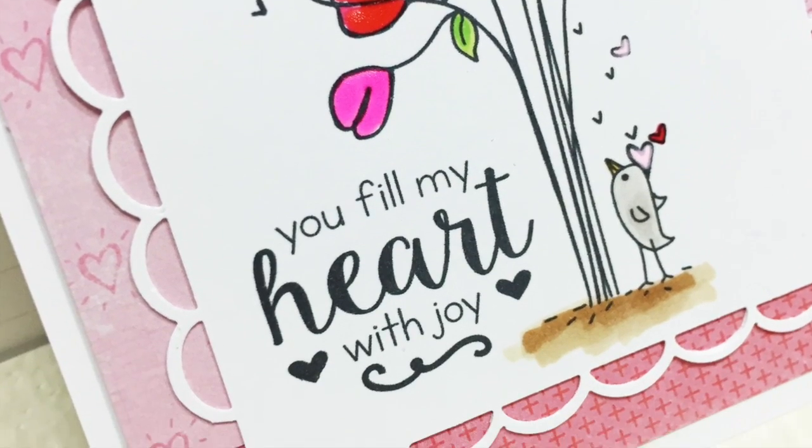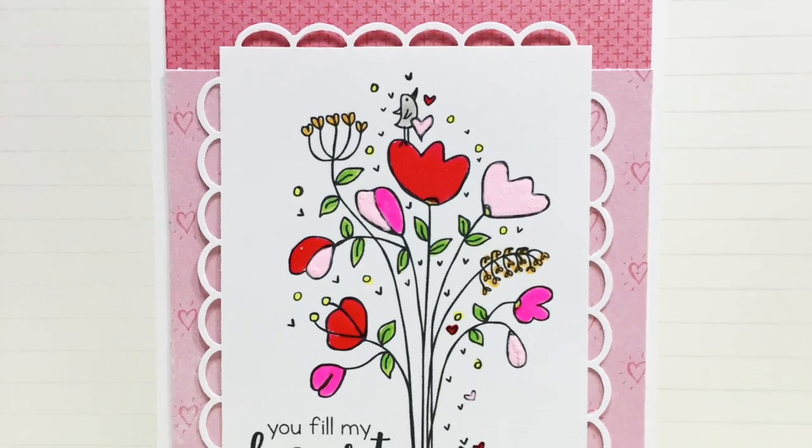So here's my finished card. Hope you've enjoyed today's video. Bye!